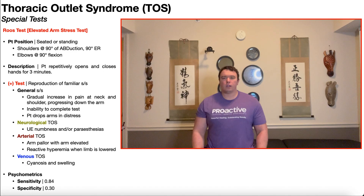In this video, we're going to be discussing one of the special tests used in the assessment of thoracic outlet syndrome, and that is the Roos test, also called the elevated arm stress test.